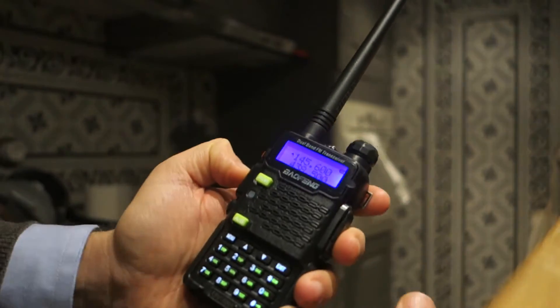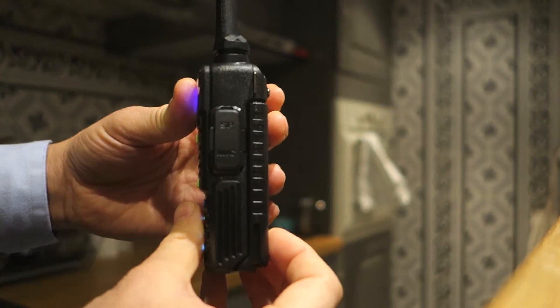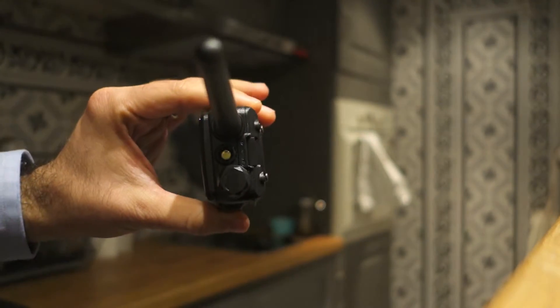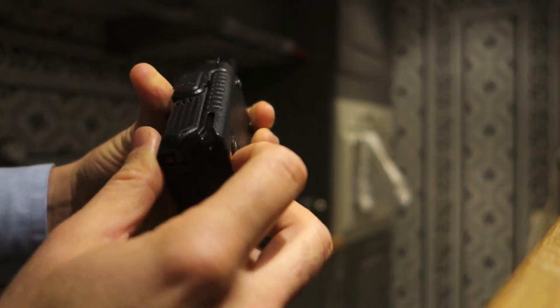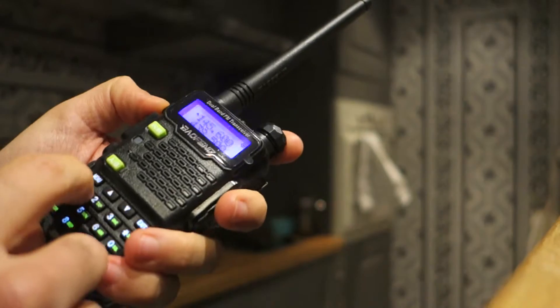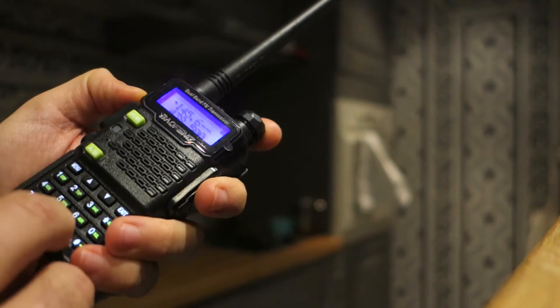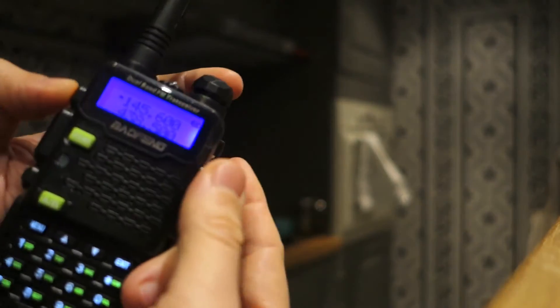Here we have the Baofeng VHF — very nice, as you can see. The battery is 1000 mAh. You can change to English here. Very nice display.